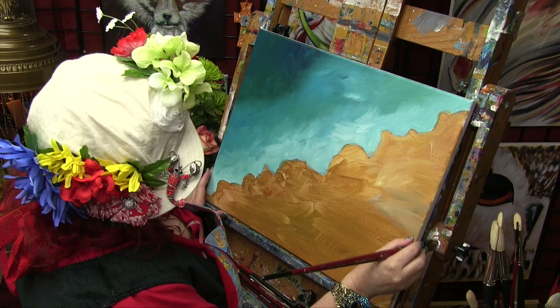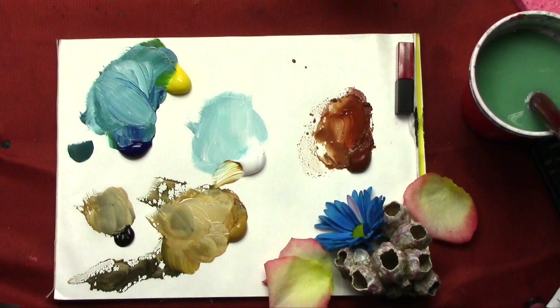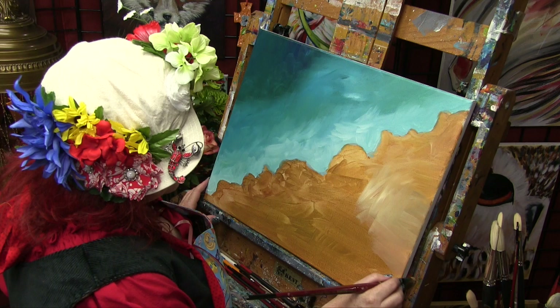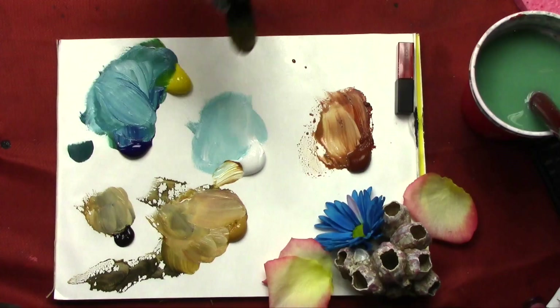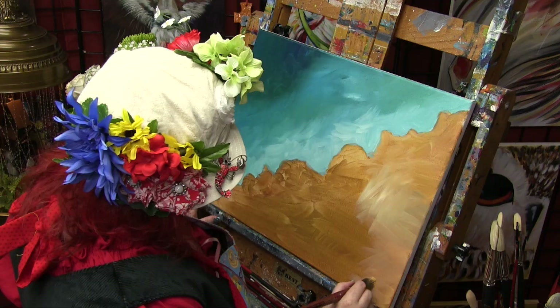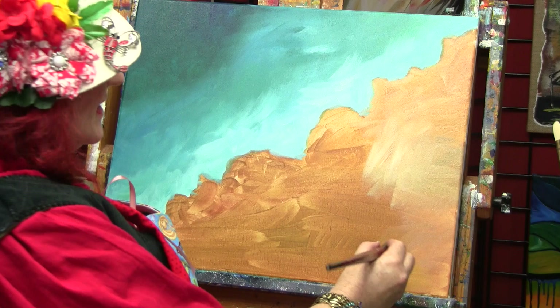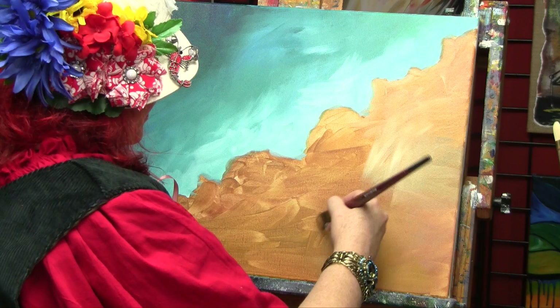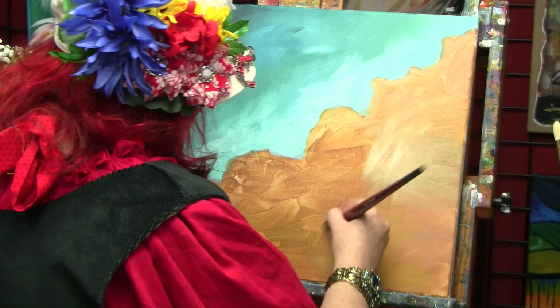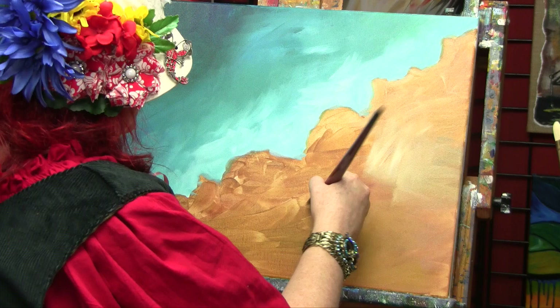Just a tip: if you were going to say this wave was rolling out rather than coming in, you would actually paint the sand much darker here to say it was wet. This is your painting — I'm just taking you on my journey. I'm changing up my color tones here, breaking it up subtly, getting a little burnt sienna in.